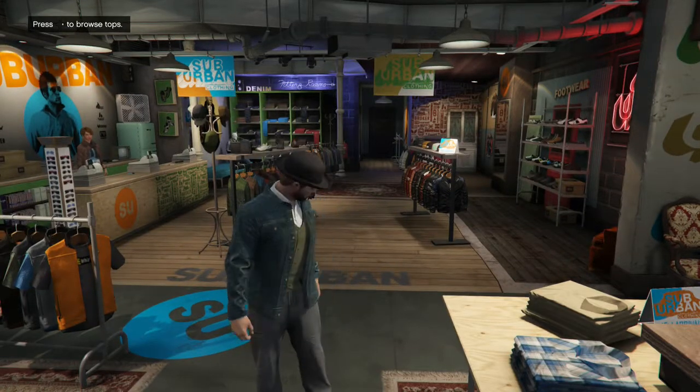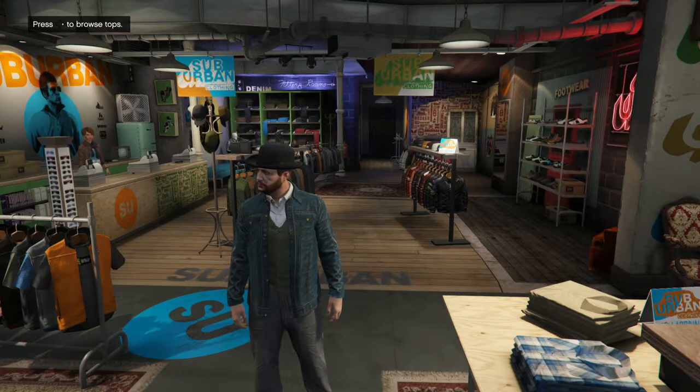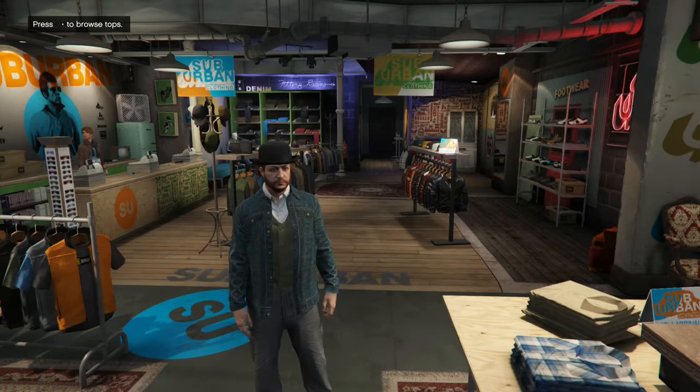Hey guys, what's going on? Adam here, and today we are playing GTA Online with another outfit tutorial. Today we're going to do another character from Red Dead Redemption 2, that being Javier Escuella.